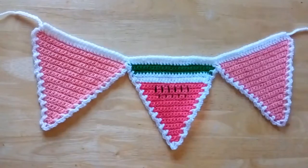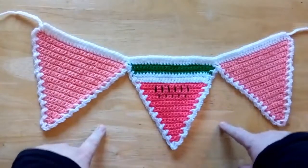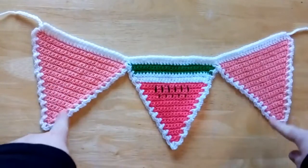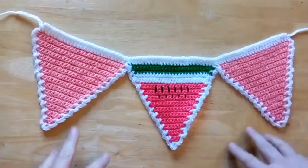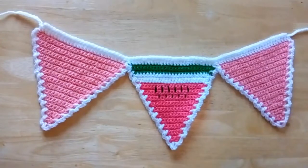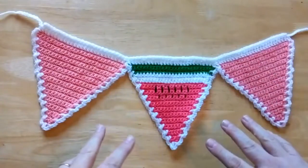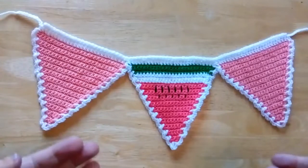Hello everyone, welcome back to Beyond the Cow! Today we are making this gorgeous bunting — traditional style triangle bunting. We are adding some edging, and I'm also showing you how to make a couple of different patterns today, a couple of different styles of triangle, just to vary things up a bit.